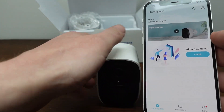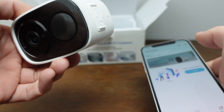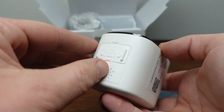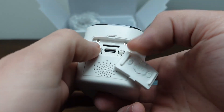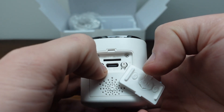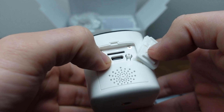We're going to go ahead and turn the camera on. You want to make sure that it is charged before you turn it on. Come to the bottom of the camera and you'll see two buttons — one is the reset button and the other is the power button. We're going to press and hold the power button for three seconds and it should tell us to use the app to configure it.